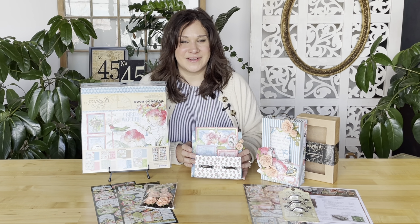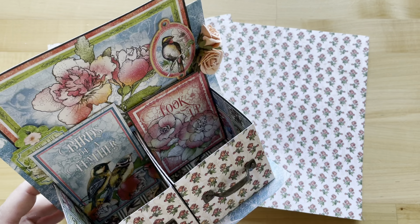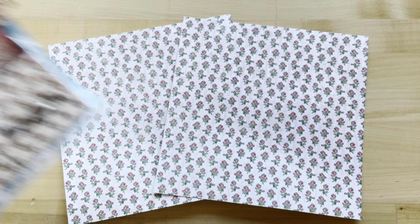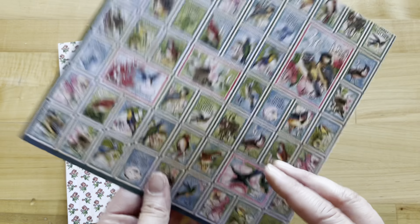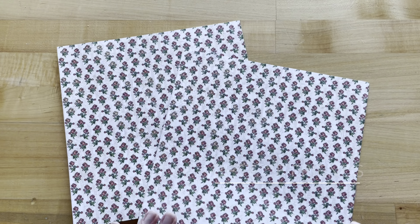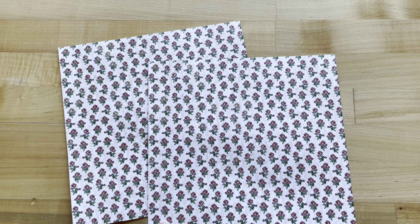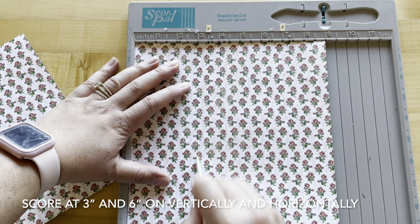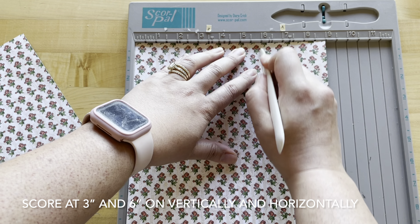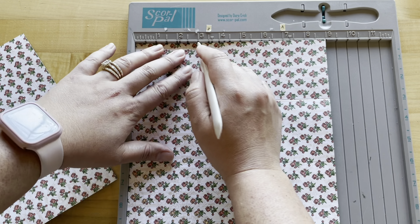Let's get started creating this beautiful storage box. Our first step is to locate two sheets of our Best Friends paper and cut them down to nine inches by nine inches. We are going to score them both at three inches and six inches both horizontally and vertically.